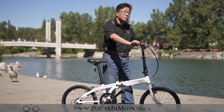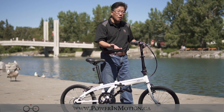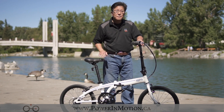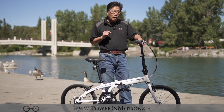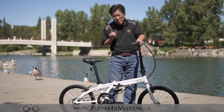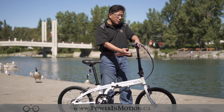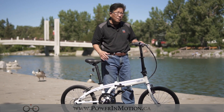It has a very nice biologic ergonomic grip, and the handlebar post can be adjusted up and down. Before I show you how to fold, there are two most important things to do correctly. The first is the position of your pedal, and the second is how you fold the handlebar post.